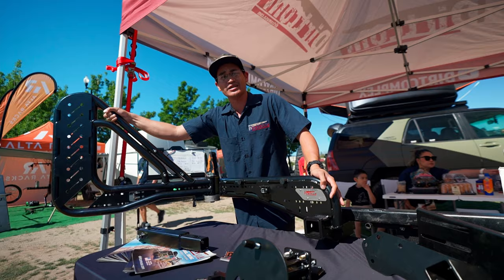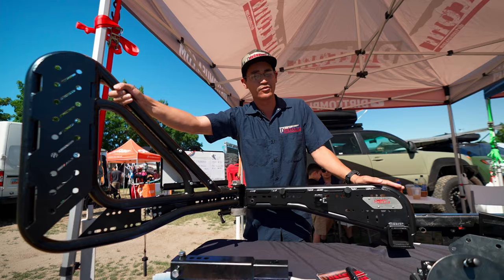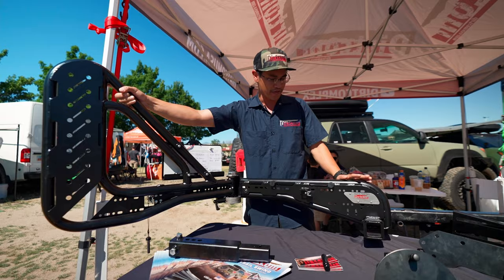It's also perfect for our limited lifetime transferable warranty. When you go and sell this because you might have moved on or got different mods, the new owner can also have the limited lifetime warranty — as long as they register it with us and you let us know you're selling it, the warranty passes to the new owner because we built this thing to last. The design was all thought out for the end user. You can see these mounting holes where you can mount cameras or different accessories.